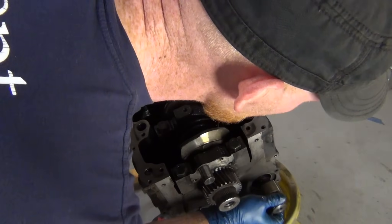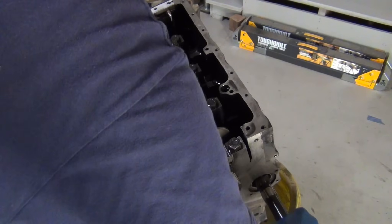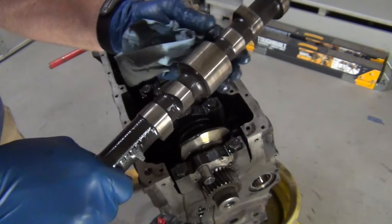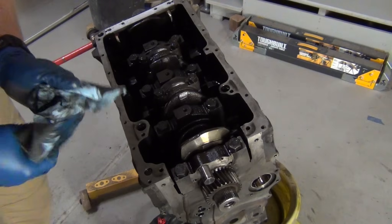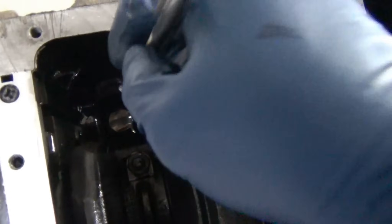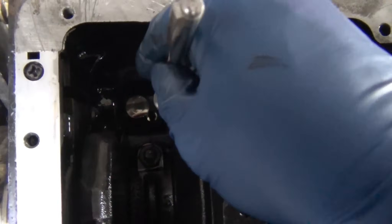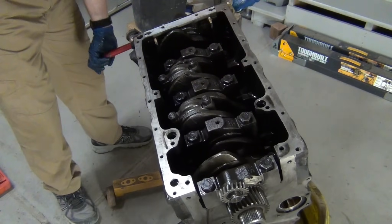The camshaft pulls out just like that. It looks really good — a little bit of striping on the bearing parts, but the lobes look good. See the lifters in the bottom? Check out the lifters — they're just shining like a dime. They go in from the bottom. Wow, they're huge. Not bad. Let's flip her back over and look at these cylinders.